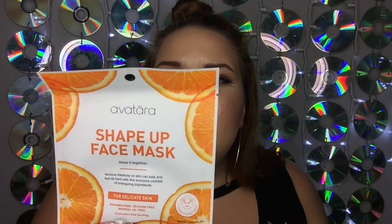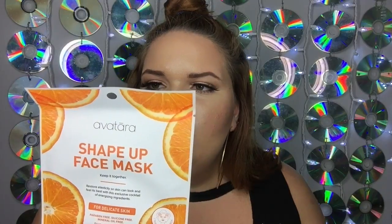The next thing is the Avatera Shape Up face mask for delicate skin. The technical fiber has received a European award for the environment. It crafts a cocktail of ingredients combined with a sheet mask — their 100% natural sheer fabric retains more moisture than synthetic material. In just 20 minutes your skin will be refreshed and glowing. I'm really excited — I've never had an orange-scented mask and I hope it smells like oranges. It's supposed to restore elasticity.